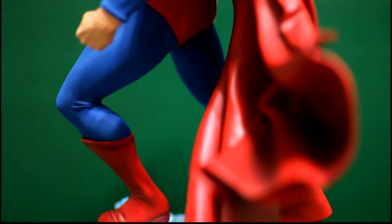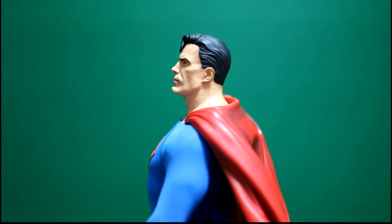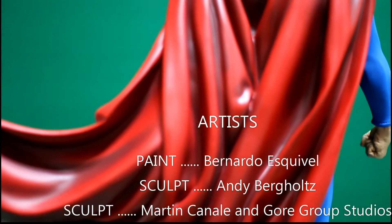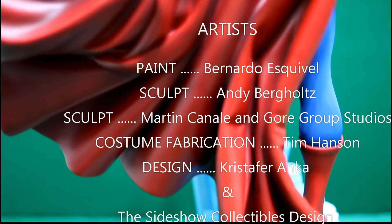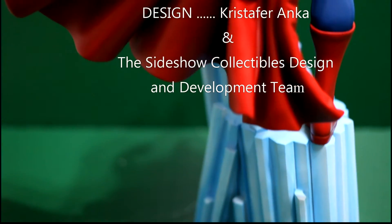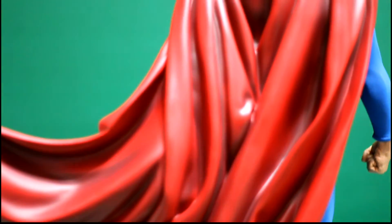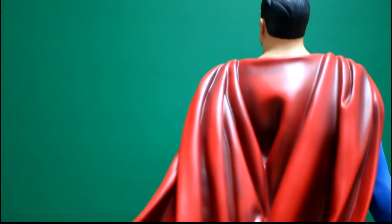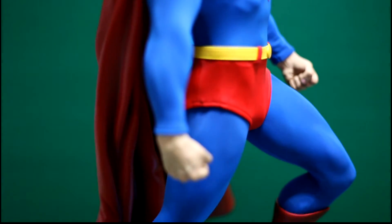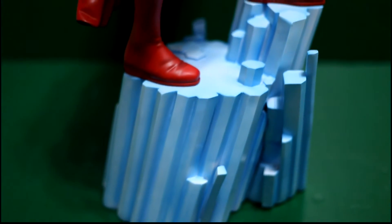This is the second statue from the DC Trinity lineup that Sideshow is putting out — the first was Batman. The good thing is I can see that this statue doesn't have any of the pitfalls that the earlier version had, namely the saggy suit around the armpits. The suit clings well to the body and really works well with the physique that we expect of Superman.